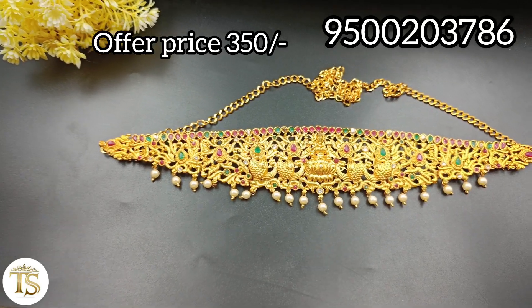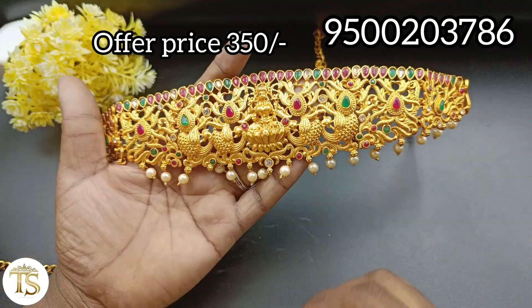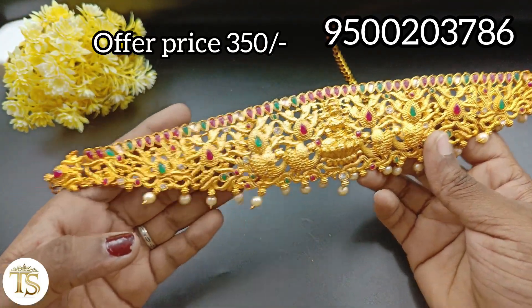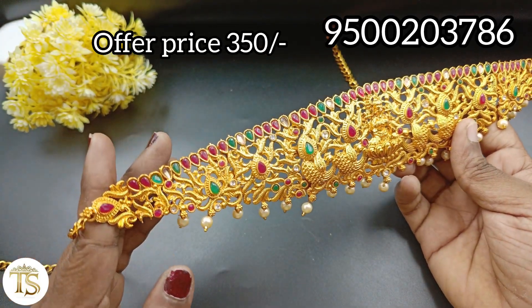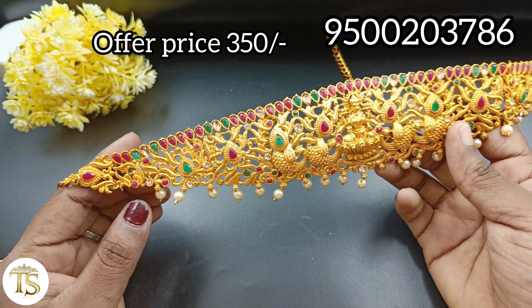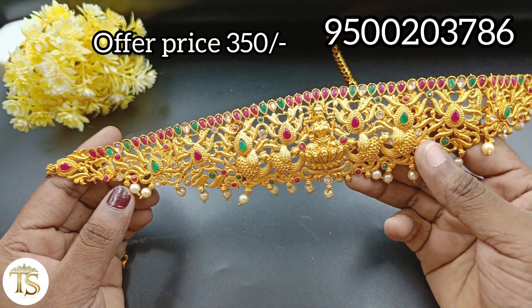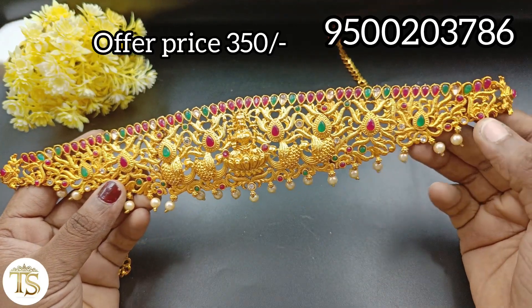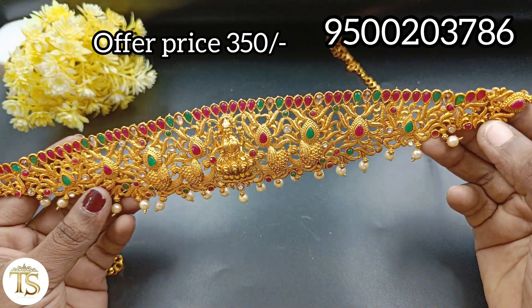If you have an extra one, you can get an extra one. This is a Lakshmi design. There are 2 types of Kemp — green and ruby. There are 3 Kemp styles. Next is Lakshmi. If you are doing a Nagasu design, we can use this as well.